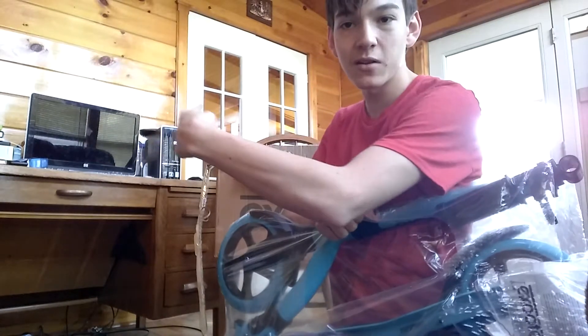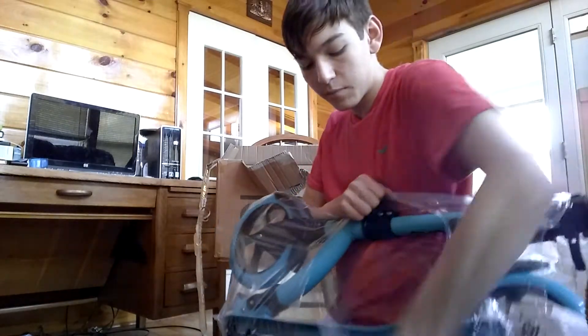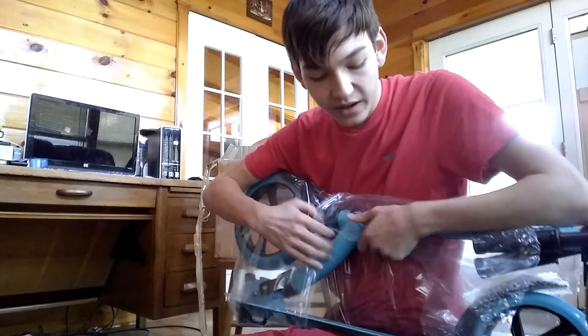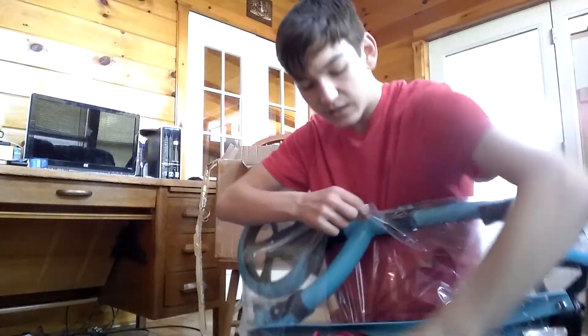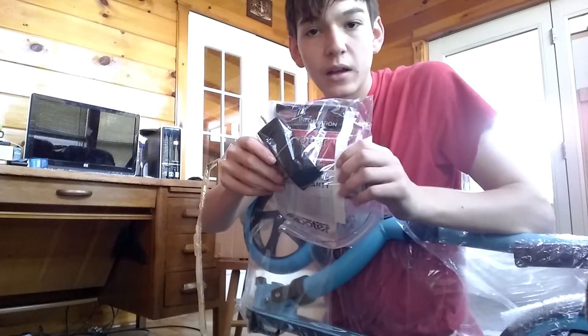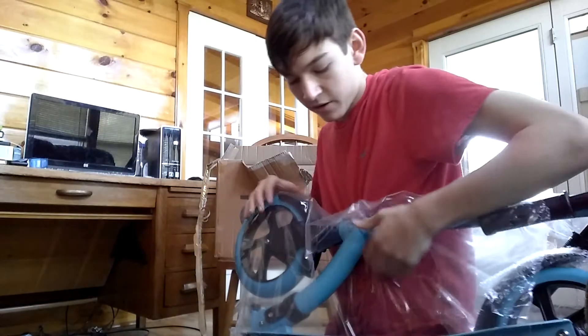I have my nice computer back here, got it running — doesn't look like it's running, but it's running. This thing is shock blue. It is freaking awesome. What's this? This is the strap for the ex-ooter. You put that on and can carry it around.